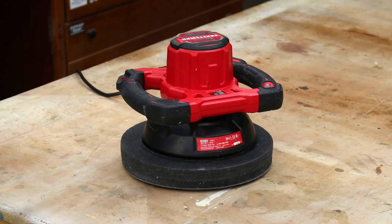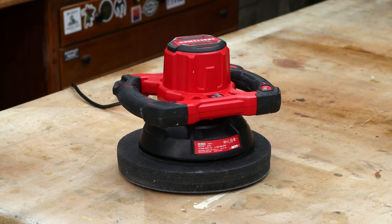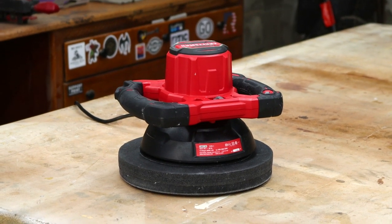Here's the buffer I'll be using — it is a 10-inch random orbital. I prefer these over the high-speed ones because you can't burn through your finish, at least not as easily. I put a link in the description if you'd like to purchase one of your own.